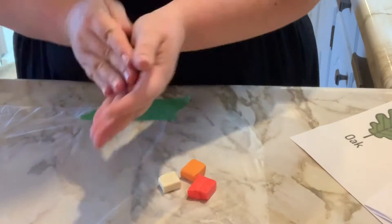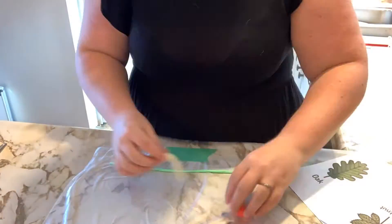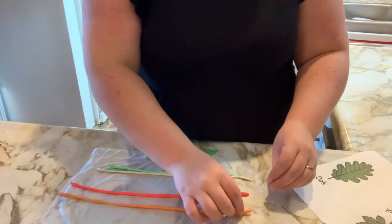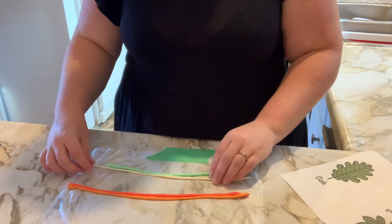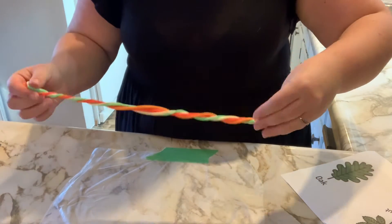You're going to start by rolling each of your clay pieces out into snakes. You'll notice that I have a piece of plastic wrapped down on my counter, and that's because it can bleed onto your counter. Once each of your colors have been rolled out, it's time to put them together into one large snake and then twist and twist and twist.